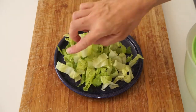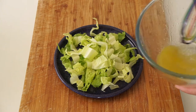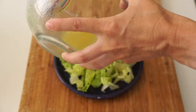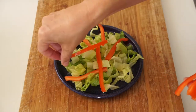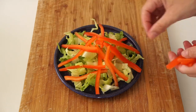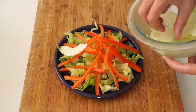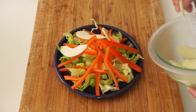To plate, you just need to build a base with your lettuce. Pour a little dressing directly on at this point, or you could toss the leaves in the dressing before you put them on the plate — whatever you like. Then arrange the other ingredients, going around with the apple and bell pepper slices. You don't need to use all the apple; you don't want to overdo it.